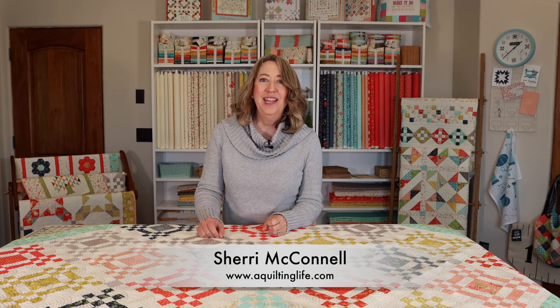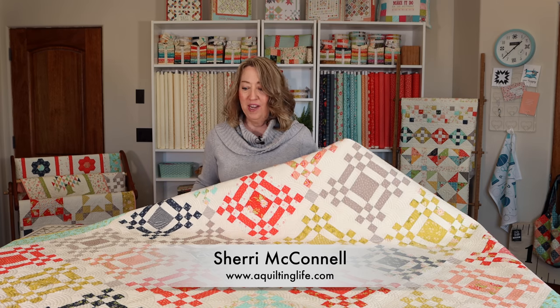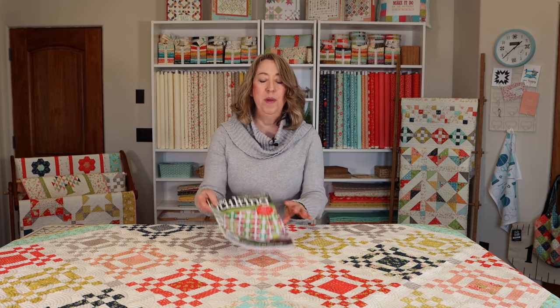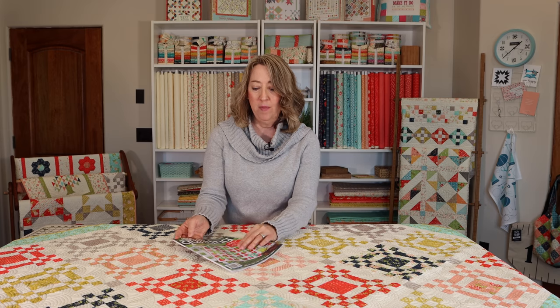Hi, it's Sheri from A Quilting Life, and I'm here today to share with you my Nine Patch Square Dance quilt. This quilt is in the April 2021 issue of American Patchwork and Quilting, and one of the reasons I'm talking about it today is that it is the APQ Quilt Along quilt, and that quilt along is going to begin very shortly on February 22nd. So I'm here to give you some details and information so that you can get ready for the quilt along.